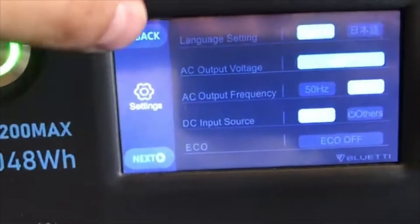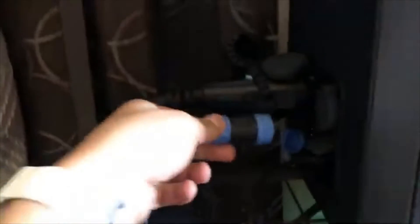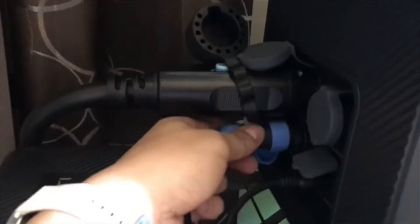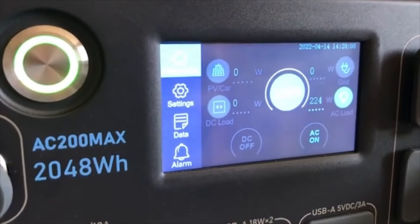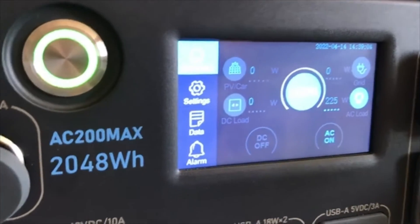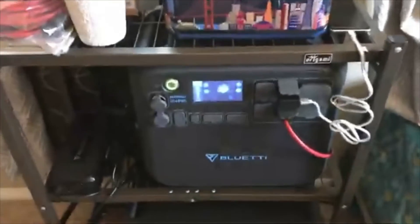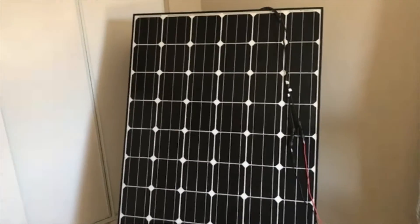Once you have that done, you can go back and see the icon up here change to a solar grid — we're ready. We're gonna plug this into the solar input right here. The light might pop on up here. I'm in a bedroom so there's no sunlight, but if I took this panel outside, the AC 200 Max would start to charge off of it. And that's how easy it is to set up your solar panel — and it's the same whether it's a rigid solar panel or a foldable solar panel.